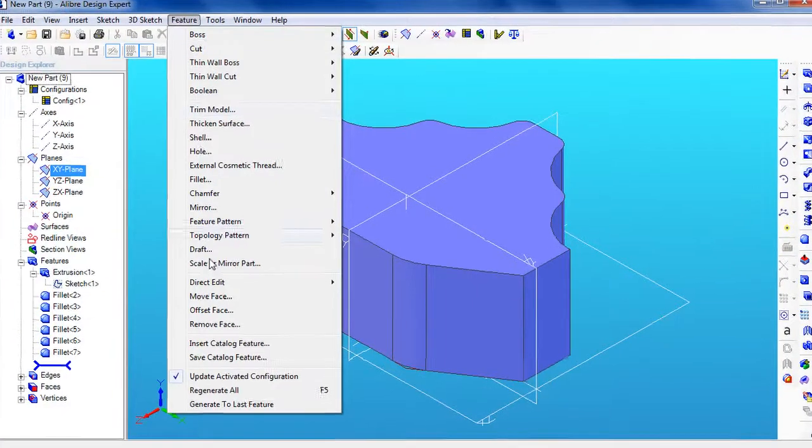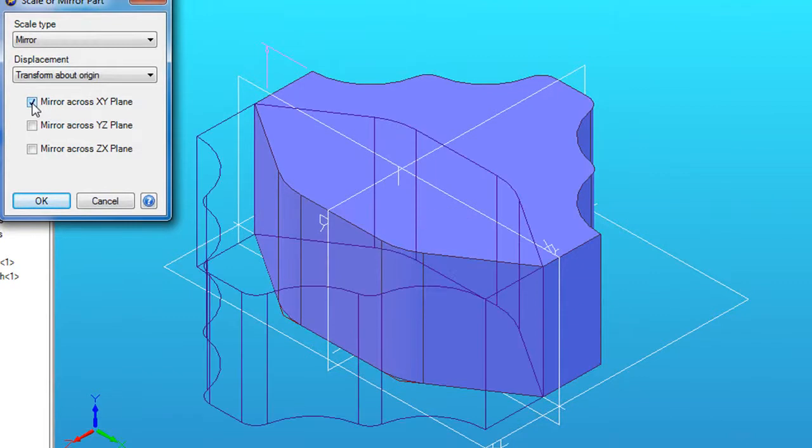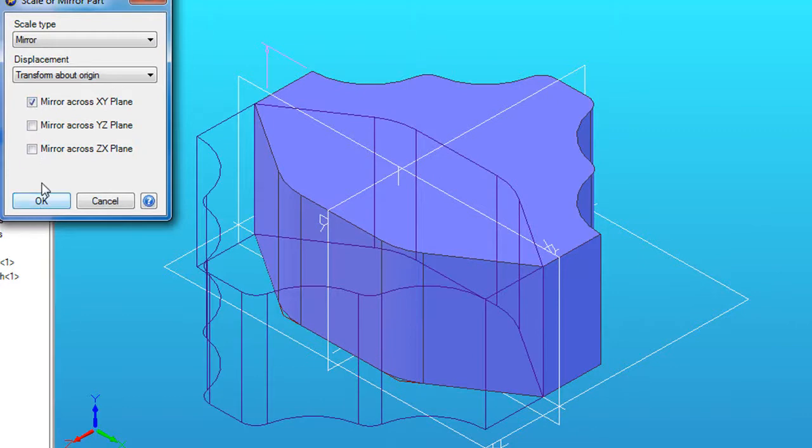And its companion, the Mirror function, available in the same dialog box, lets you define the mirroring plane, then project the design on the opposite side of that plane as an identical part, except mirrored.